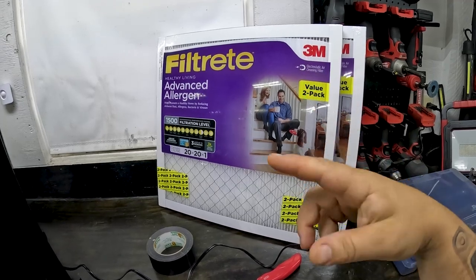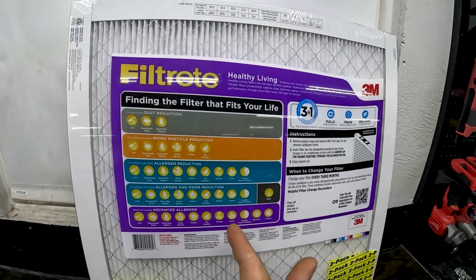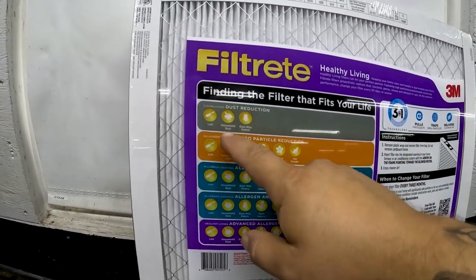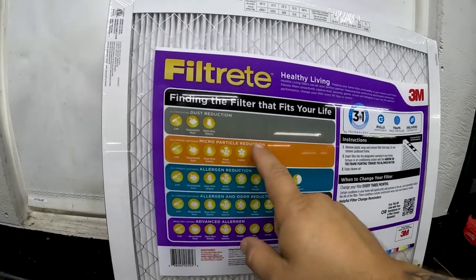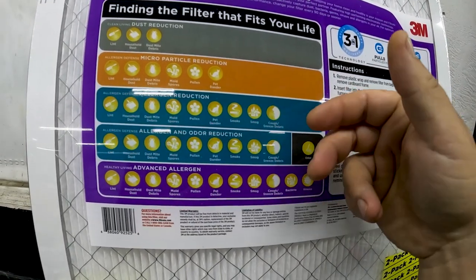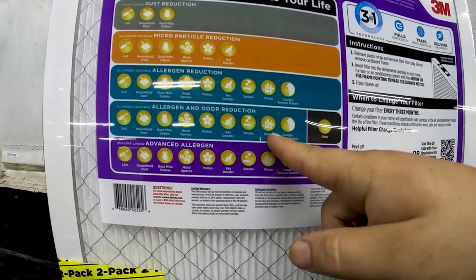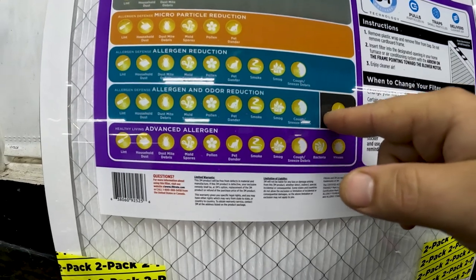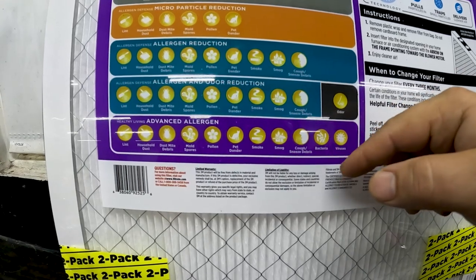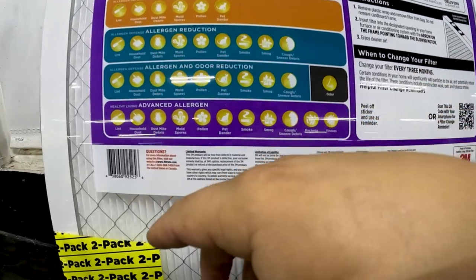There are a couple of things to know before assembling. 3M color-codes their filters based on quality and what they filter. The gray filter does basic lint and household dust. Orange does micro particle reduction up through pollen and pet dander. Then there are two greens — one is just allergen, and the other is allergen and odor reduction, good for smokers in the house or smog. The Advanced Allergen filter does all of these things plus it filters out some bacteria and some viruses — I can't say exactly how much, but I'm sure it helps a ton.